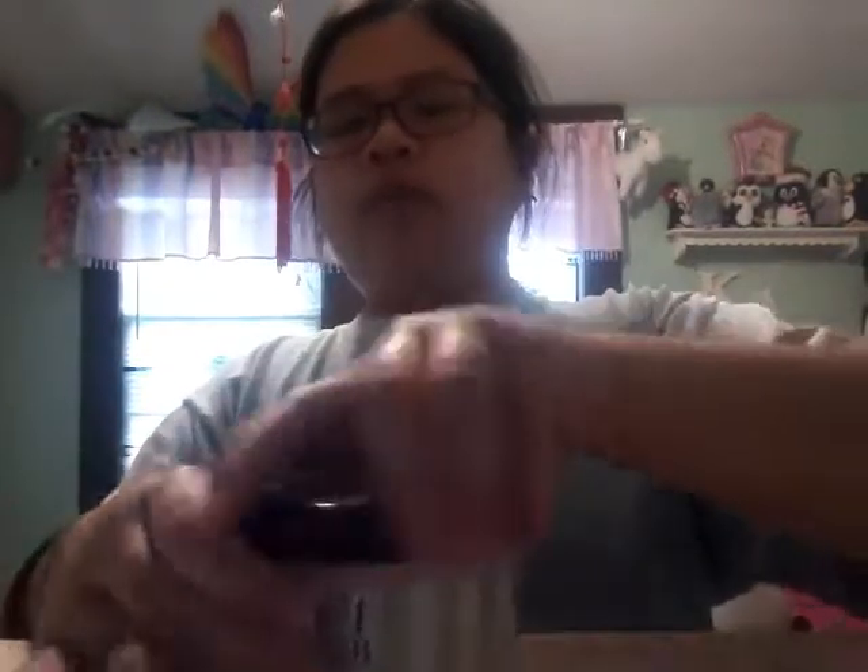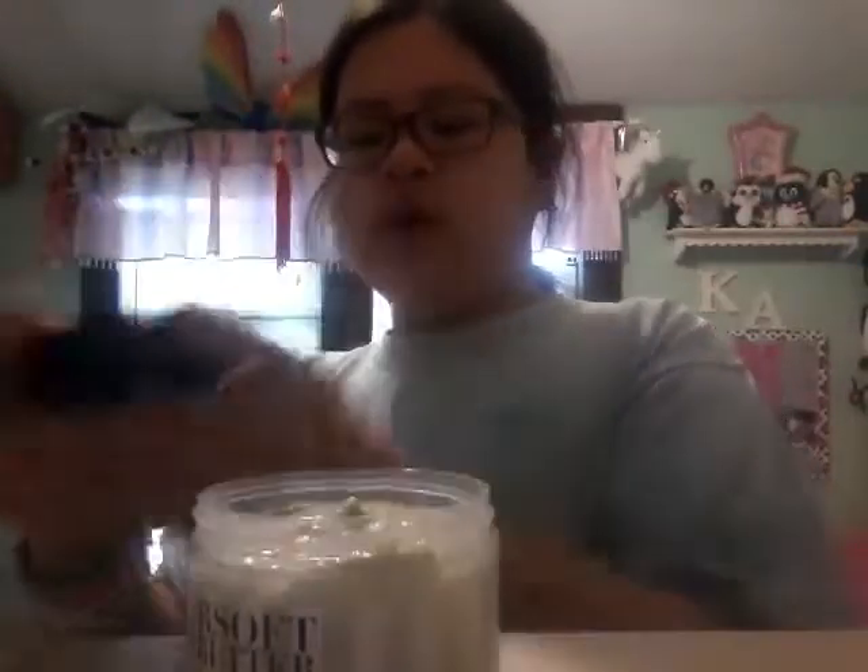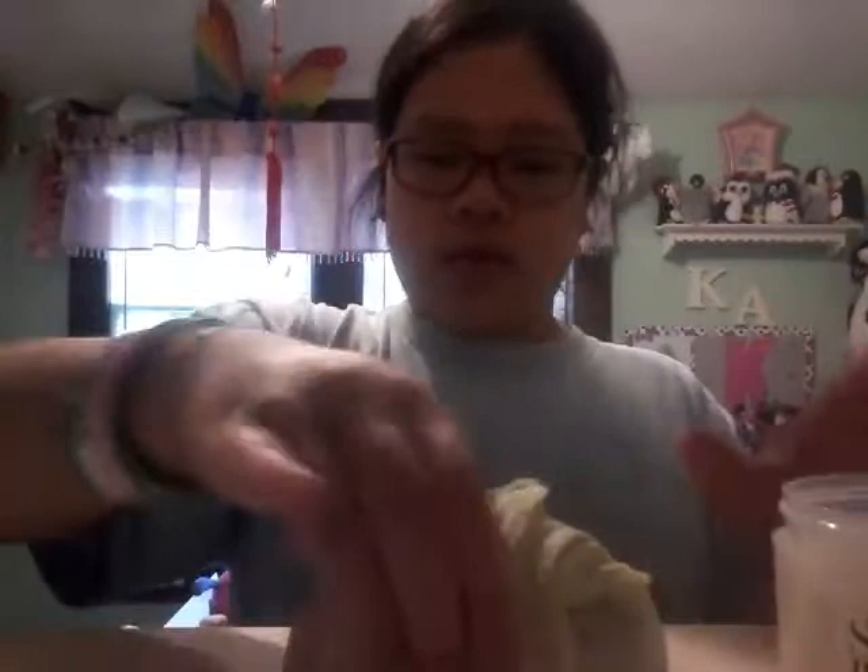So this is the first one — this is a Victoria's Secret cream. It is by Victoria's Secret right there, and it's supposed to look like the lotion. It is slime, so yeah, doesn't this look like that lotion or like some of our lotions? That's what I was trying to get across. It is butter slime, so yeah, it's not that glossy. I made this one today.